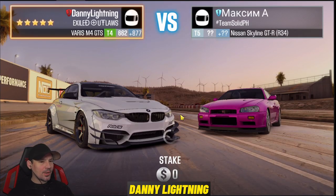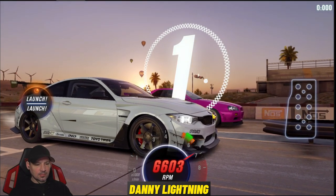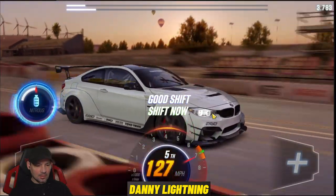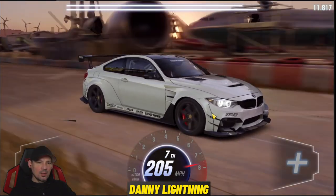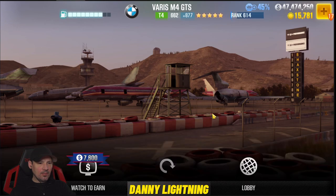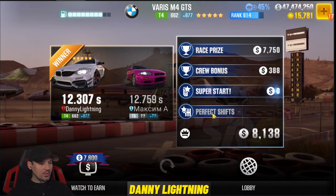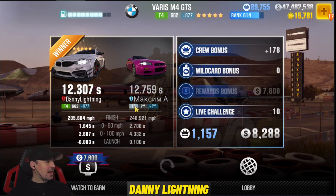Okay, so we're going to race this GTR and more than likely it's going to destroy me. This car doesn't beat dyno by much, and generally when it doesn't beat dyno, it doesn't do well at live racing. All right, here we go. Let's see what happens. Looks like I actually won a race — that's interesting. Let's see how many Evo points we got. I got a 12.307 and we got 1,157 Evo, which is not bad. I'm guessing that guy lost on purpose or maybe he messed up, because I don't think this car is going to win a lot of races, but let's go do a couple more.